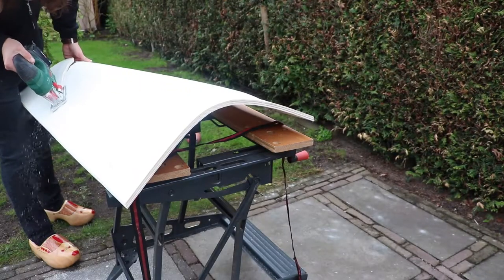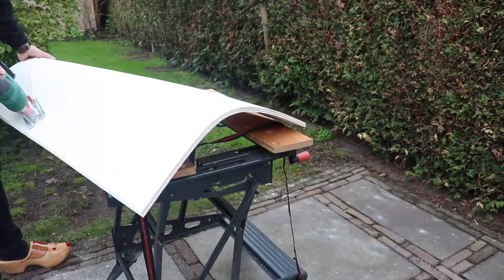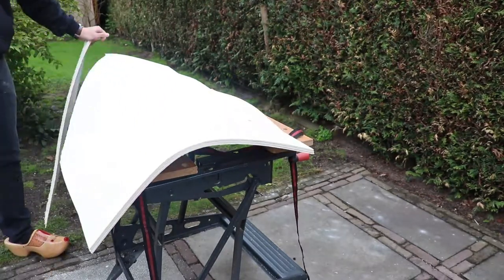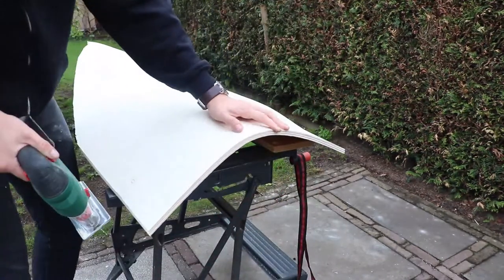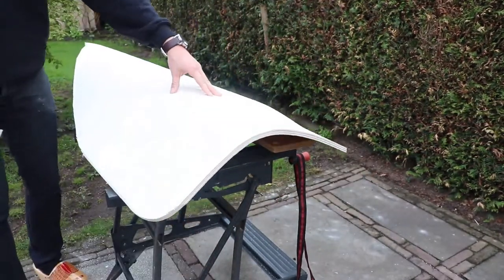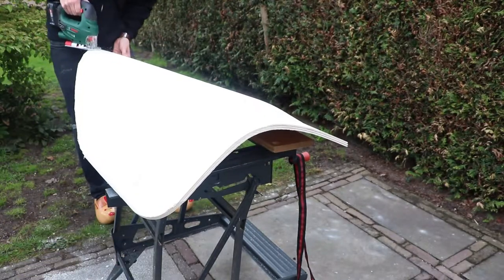Here I use the jigsaw cutter to cut it out. I use the jigsaw cutter because it's just way too convenient. You could use a handsaw, but looking at the shape of the shield, I wouldn't recommend it with all the curves and the bends.